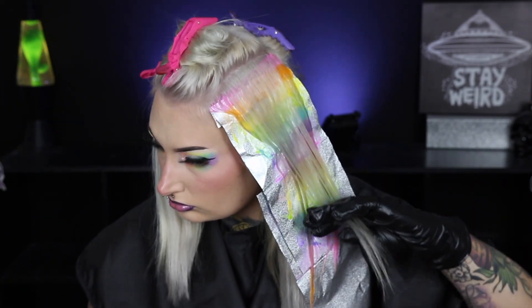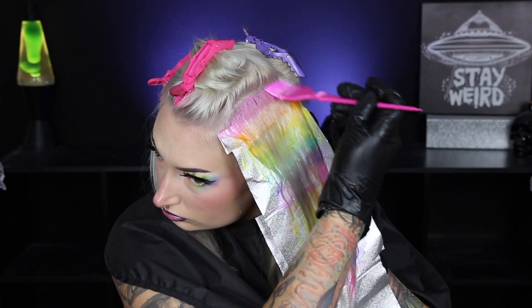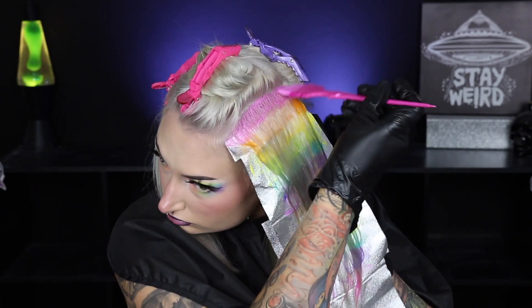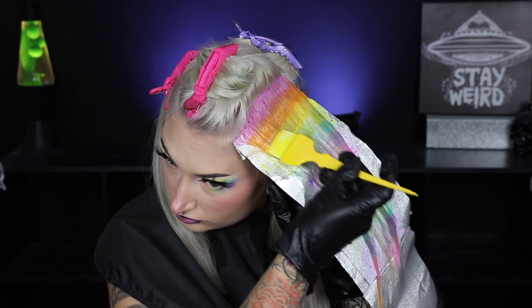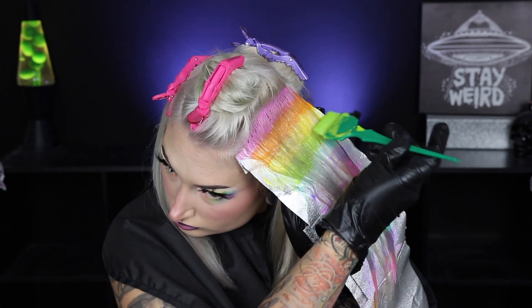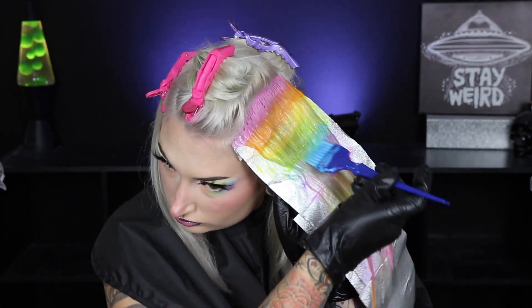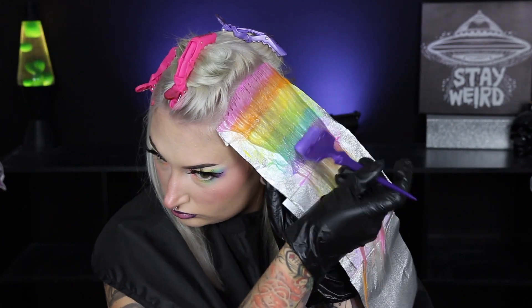I really wanted to do white blonde and pastel rainbow hair, but if you prefer silver and pastel rainbow, Splat has a really pretty silver shade called Sinful Silver. You could always put that silver on the white pieces — it creates a barrier while you're doing the rainbow, and you'll get silver and rainbow instead of white and rainbow.